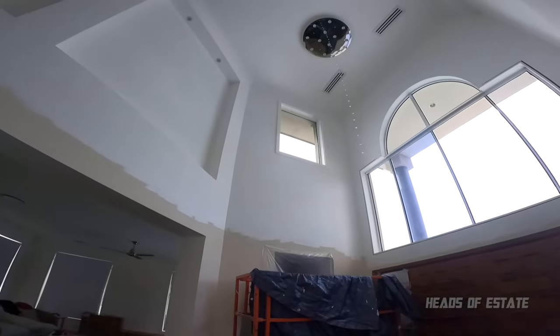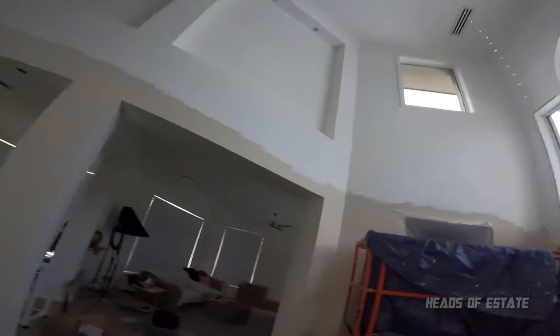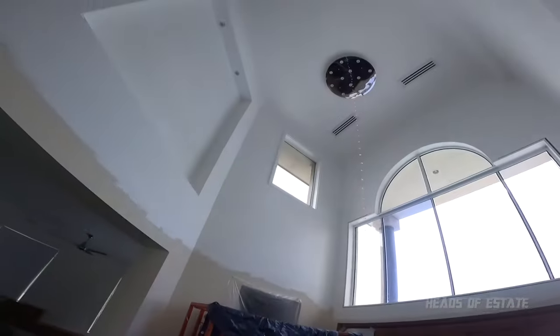From a distance this is what it looks like. I can't even see the holes — it might be because I broke my glasses — but we'll still fill it, patch it, and paint it, and it won't be visible. And that's the new trim.